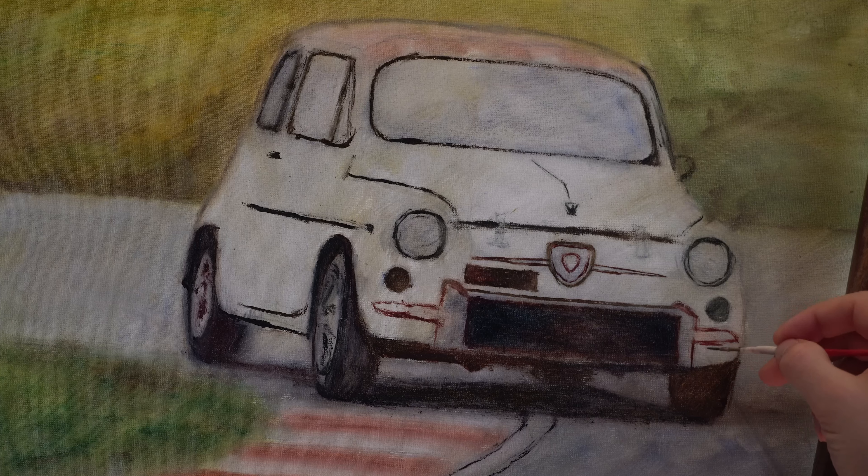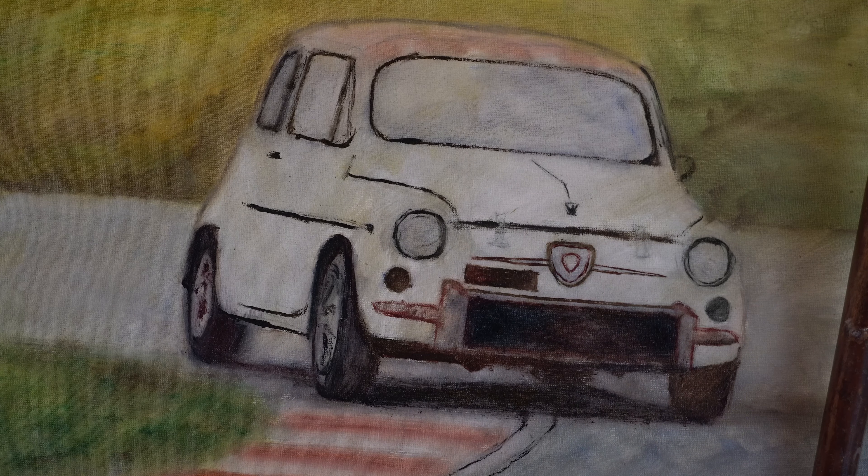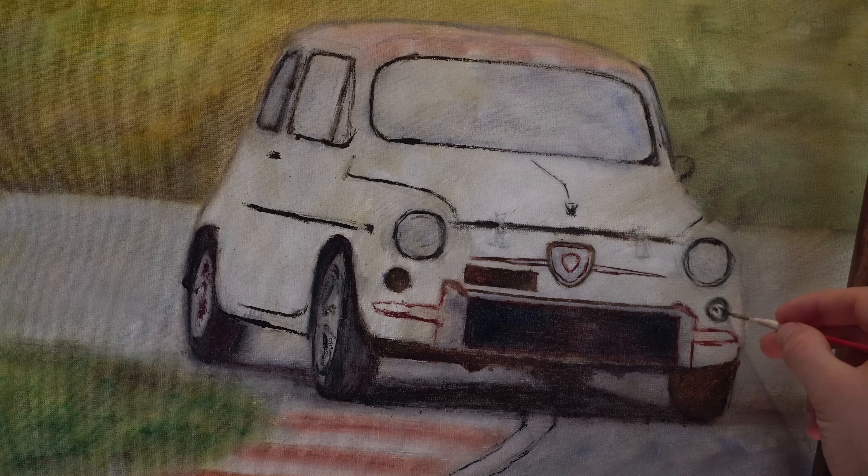For the color, I am using alizarin crimson mixed with a bit of ultramarine blue. The reddish parts are more alizarin crimson and when you see a darker tone, that is in conjunction with ultramarine blue, almost creating a black.